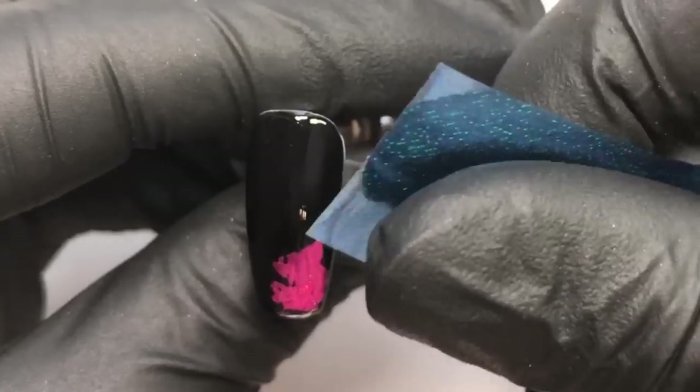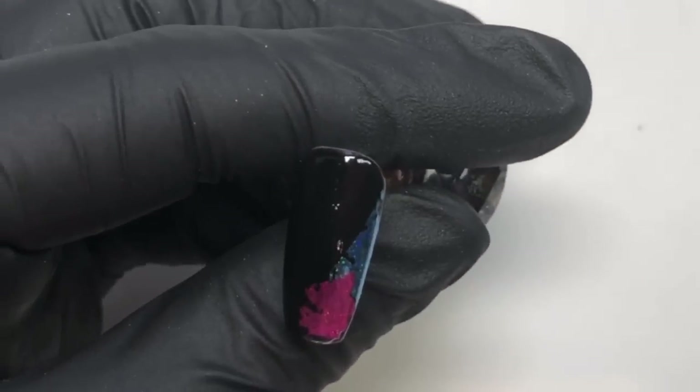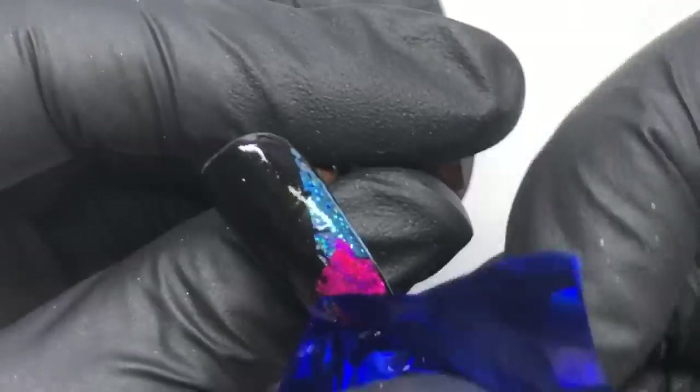All I am going to be doing for this is taking the various foils and then just placing them on top of the nail. The foil will stick to the tacky layer that the transfer foil glue leaves behind.